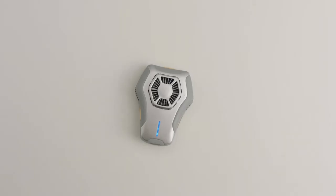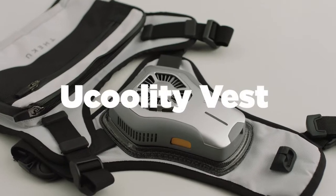Feeling sweaty and hot outside is a thing of the past. U-Coolity — a brand new wearable air conditioner vest of today.